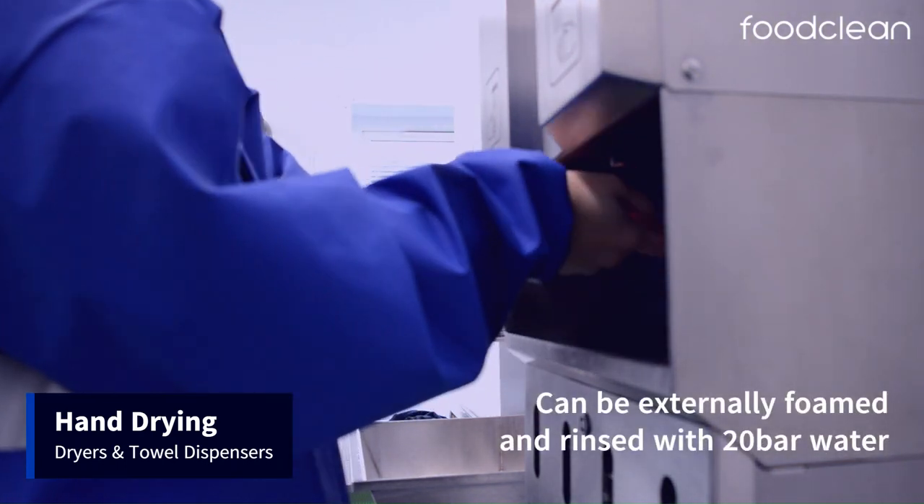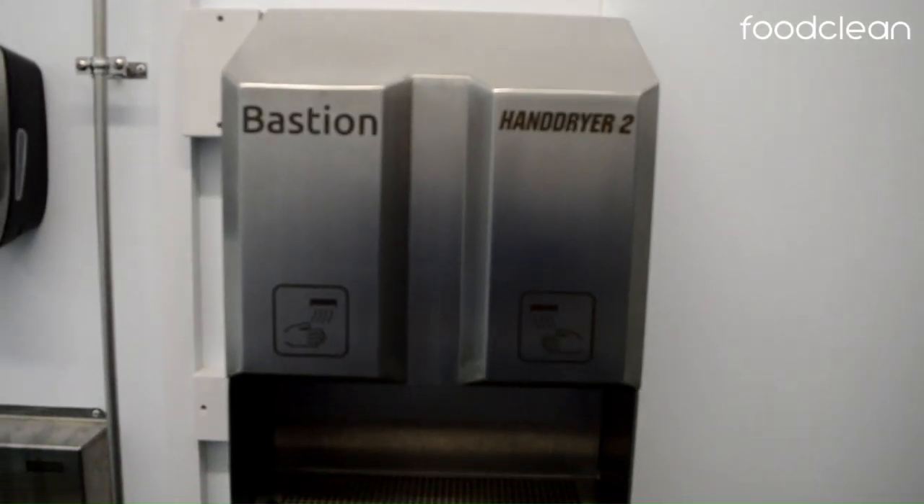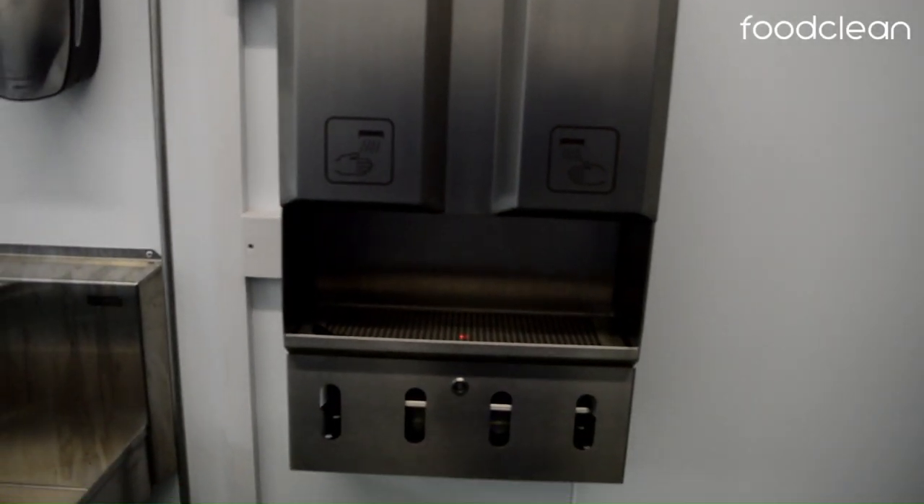A great feature of this dryer is that it can be externally foamed and rinsed with 20 bar water. A variety of tile dispensers are also available.